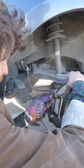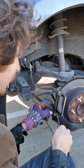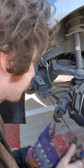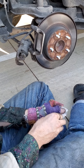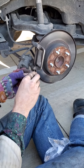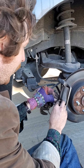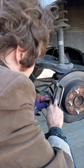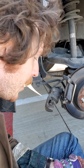Next thing we're gonna do is put the new brake pads in. You need to get the new shiny holders — they just pop right in, shouldn't take any time at all. Just popping right in, you're gonna do that to the bottom and the top.